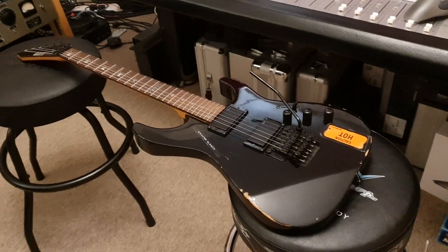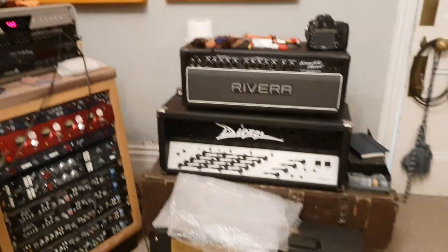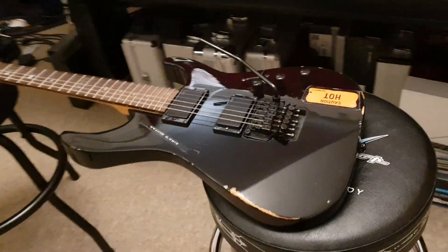Hey guys, what is going on? It's your buddy Keith here again live in the control room at Essex Recording Studios just outside London in England, and I've got another really cool ESP LTD Metallica guitar to share with you today.